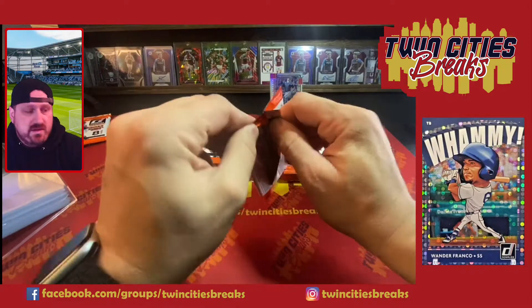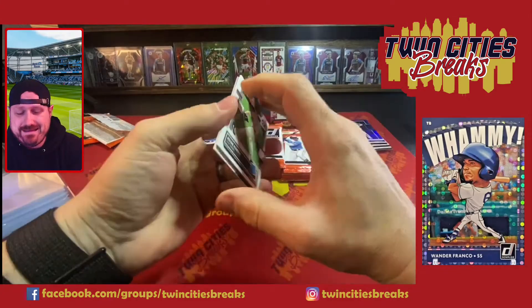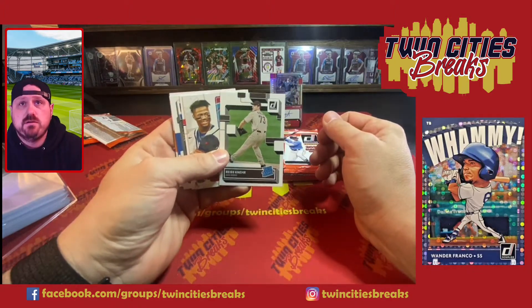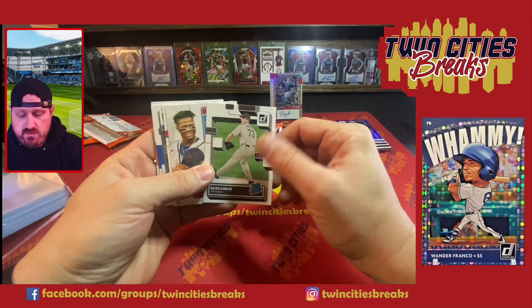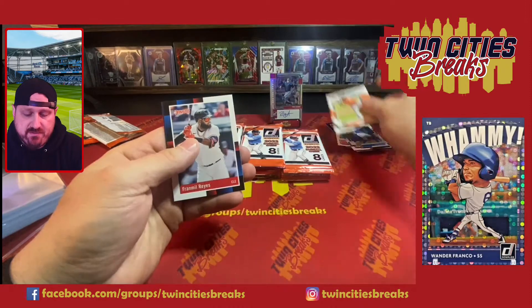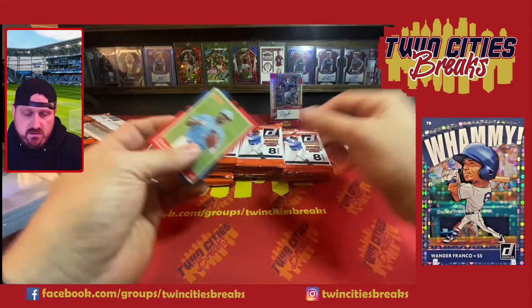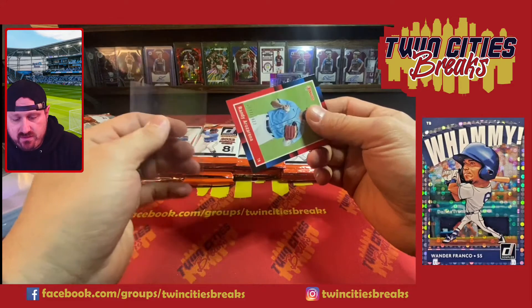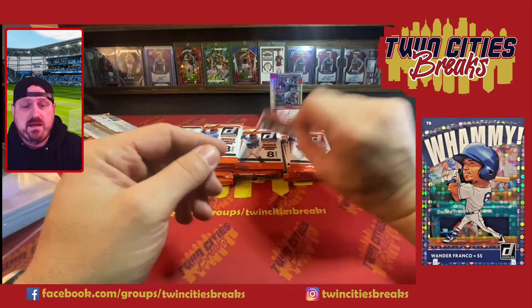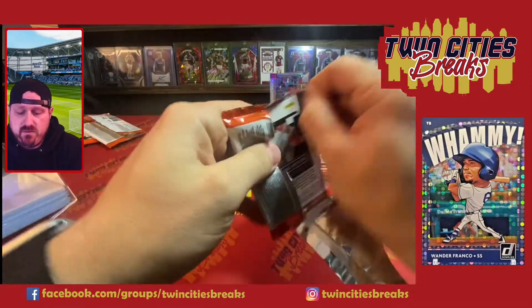The box says three autographs or memorabilia cards, so more than likely you'll get one to two autos and then some mems — very rarely will you get three autos. Diamond Kings, Acuña, Josiah Gray, John Means, Rius, and then another numbered card — a Badu second year. Randy Rosarina out of 2022. That's probably a mem right there — this might be a mem too. We want autos, not two mems.